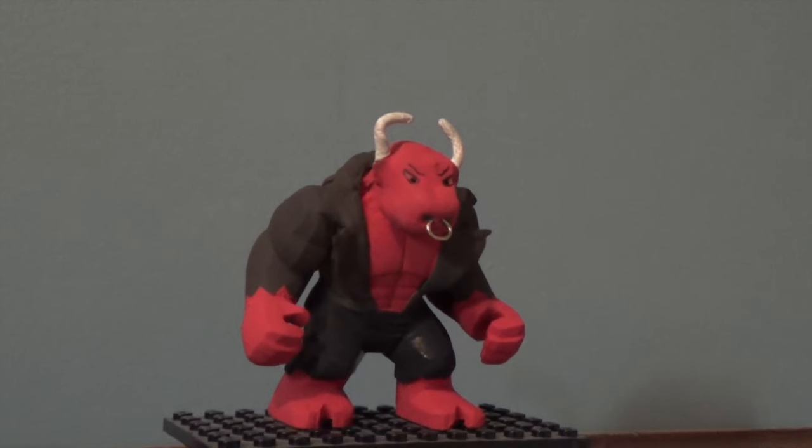That brings us back around to the front. It doesn't look like he has very much detail on him, but it took a lot of coats of paint, and the nose ring took a little bit of work — but it was definitely worth it. I think it's much cooler having a green stuff one.